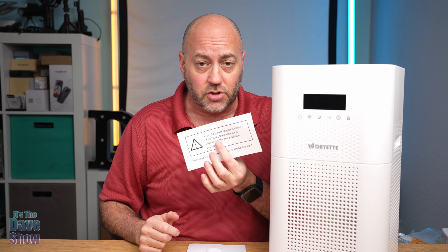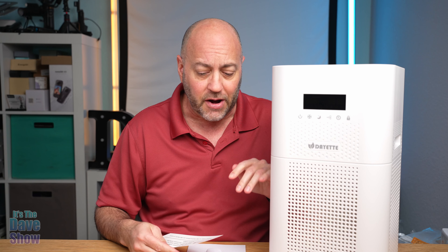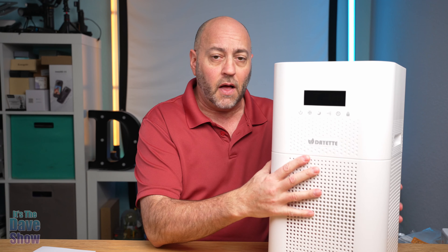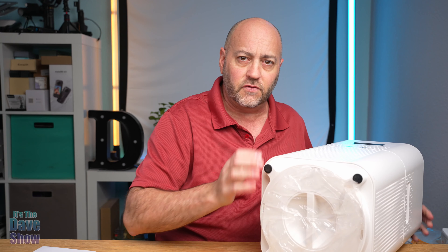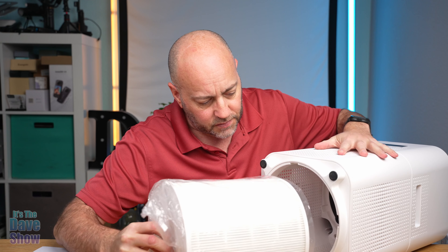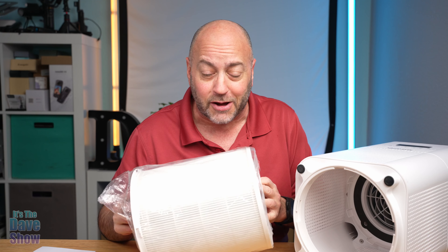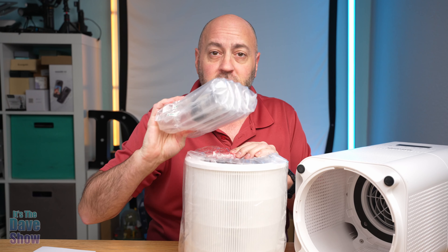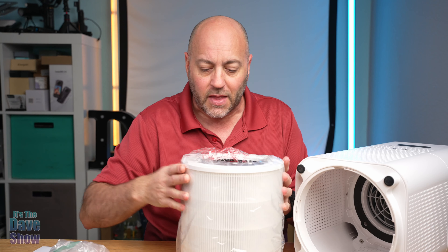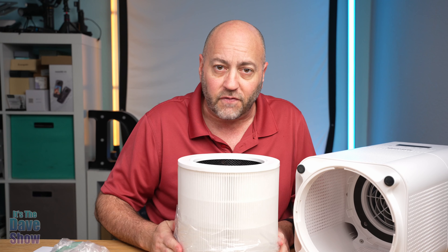There's a special note in here: the power cord is inside the air filter area, and you also want to make sure you do this because there's plastic on it. On the bottom there's a little thing that we're going to take out. As you can see there's a bag over it — it's not going to work with the bag on it. Inside there's the power cable, so you need to take this out and take the plastic off the filter.